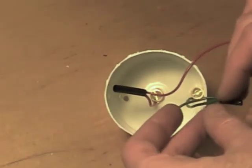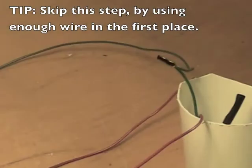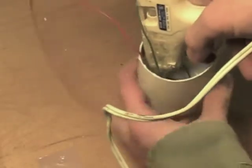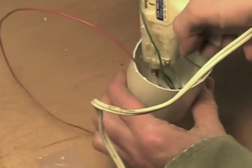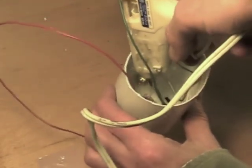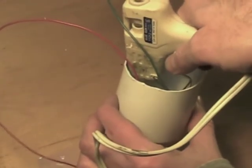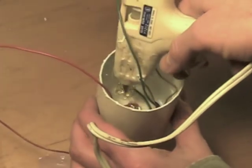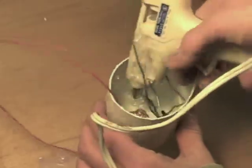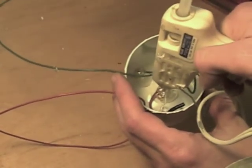Put some heat shrink tubing on these and shrink it up. And then some hot glue on the screws to hold everything in place and insulate the connections, and some to hold those wires down inside there.